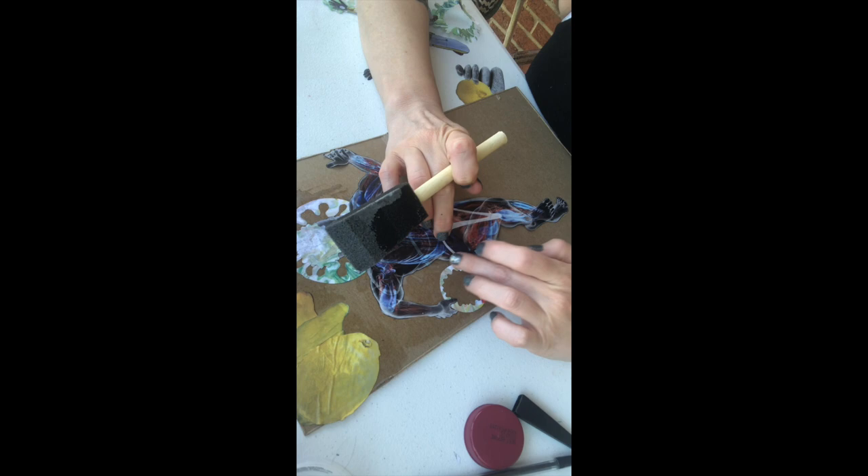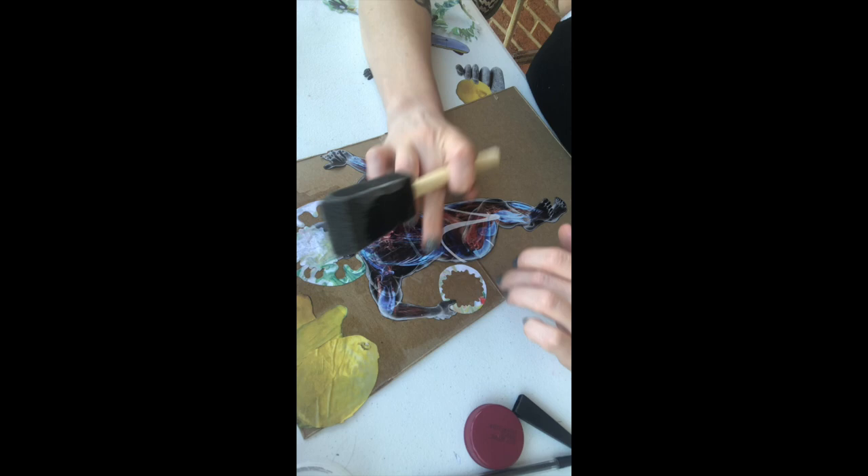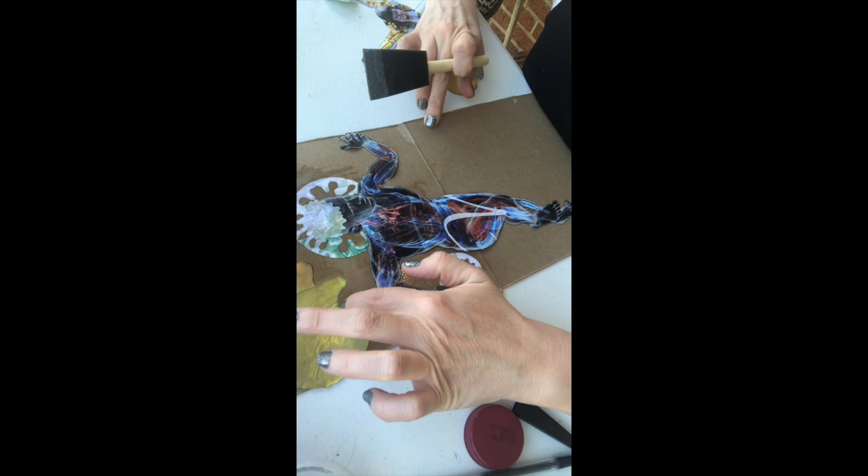Keep going, keep gluing, go little by little, make all your choices. I'm going to keep gluing down as well. Once I have this all glued down, I will show you what to do from there.